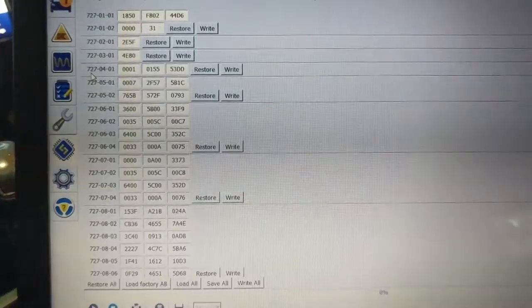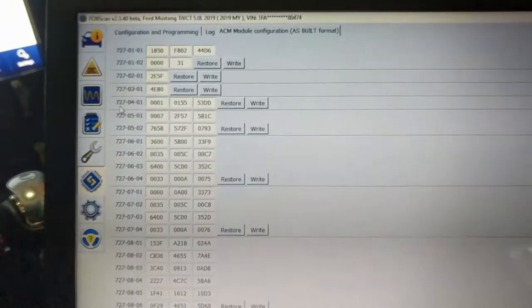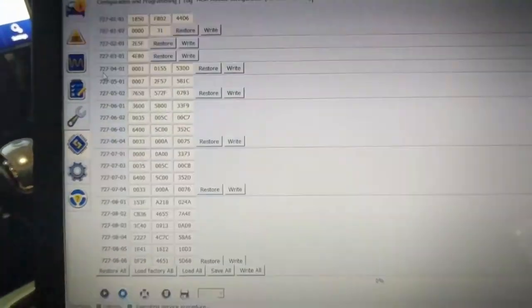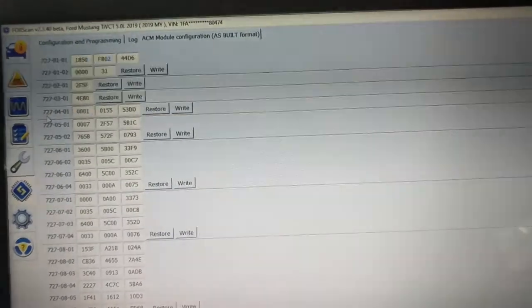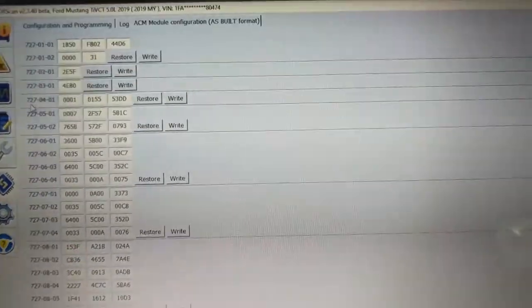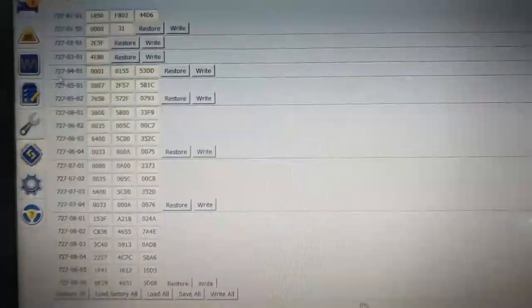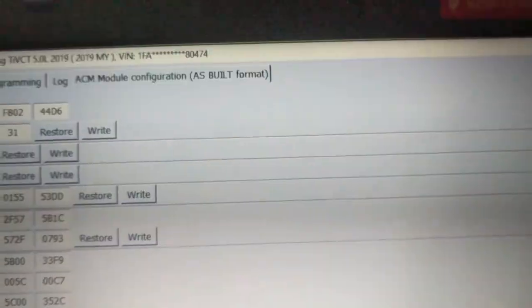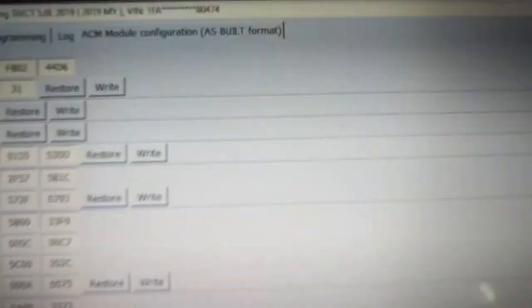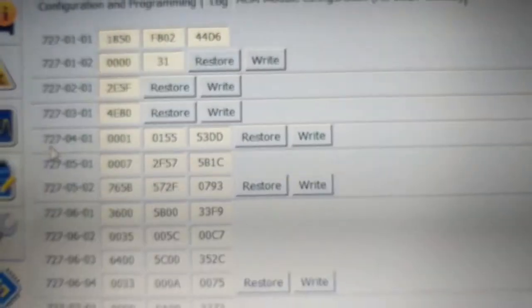So we've got FORScan up and running. If you don't know how to do that, there's plenty of videos online, and I can do one for you if there are enough requests. Installing the software is pretty straightforward — the software is free, the license you'll have to pay for, but you can get a two-month trial which is plenty of time. The module you want to change is in the ACM module configuration, in the as-built format. You may want to click Save first to back up your existing file — there is a restore option if you screw something up.